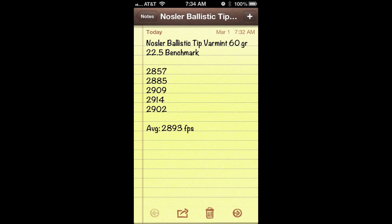On this particular day I went to the range, I had really good results with the Nosler Ballistic Tip Varmint 60-grain with 22 and a half grains of benchmark powder out of my AR. Here's a list of five shots — it's simple arithmetic. You add them up, divide by five, and there you see the average velocity of 2,893 feet per second.